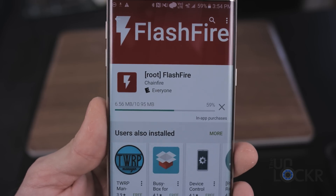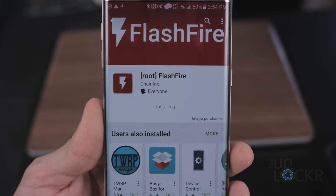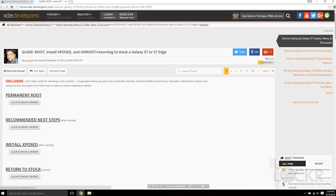Then we're going to head to the Play Store and download an app called FlashFire and install that. Then on the computer, we're going to download the debloat script by clicking this link here to be taken to the post on XDA.